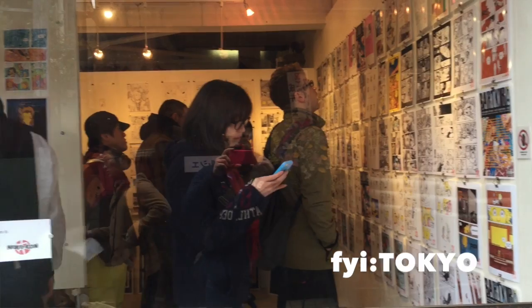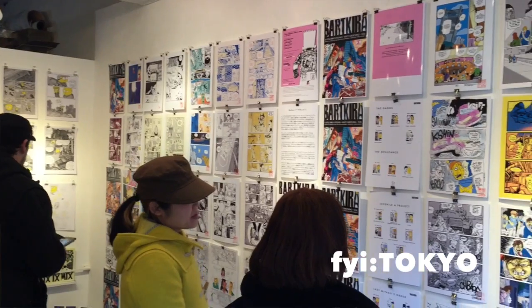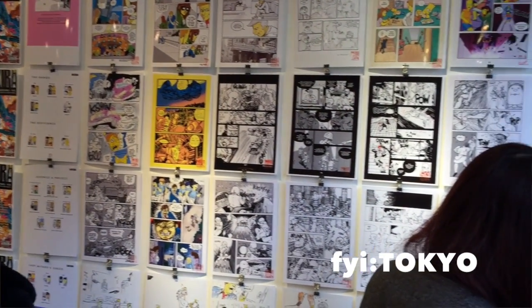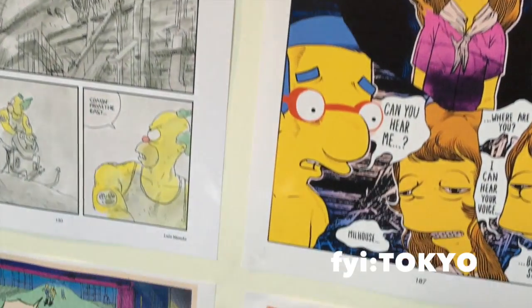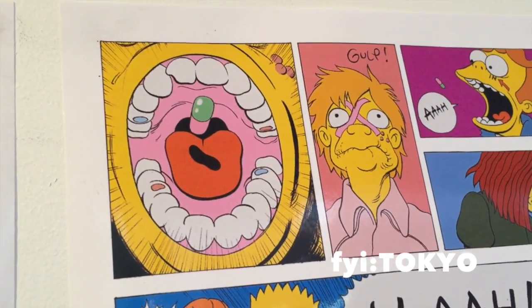Give me a quick synopsis of what Bartkira is. Bartkira is a worldwide community art project. Currently we're running at 500 artists and we're redrawing Akira using the characters and settings from the Simpsons. Mind-blowing! This is our third exhibition, and we're going to be in the UK again in October at the Leeds Comic Art Festival.